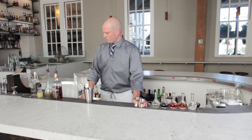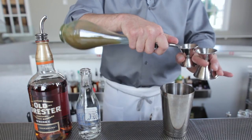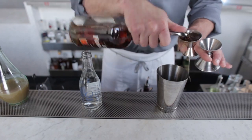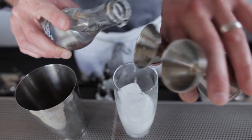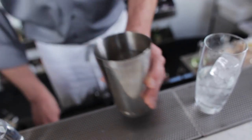We're going to start off with a mixing tin, add three quarters of an ounce of lemon juice, a half an ounce of ginger syrup, and two ounces of bourbon. Then we're going to grab our Collins glass, put some ice in there, and add a couple ounces of soda water.